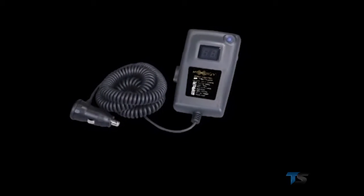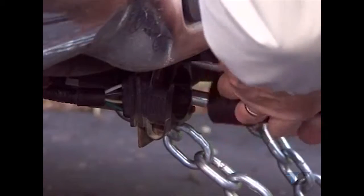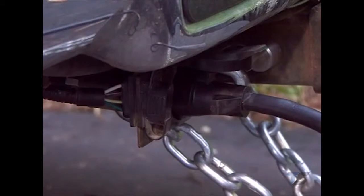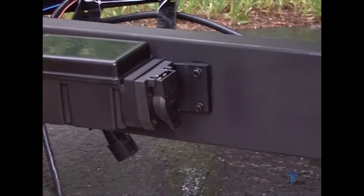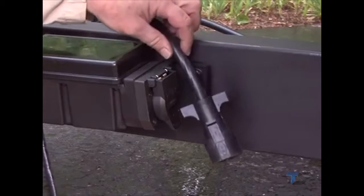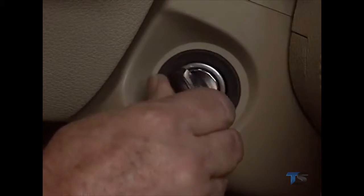Pairing a Prodigy RF remote handheld to the power module is very much like adapting a remote to a garage door opener. This is how it's done. First, be sure that the trailer-mounted power module's 7-way plug is securely inserted into the tow vehicle's connector. Second, if it's not already disconnected, disconnect the trailer's 7-way cable from the Prodigy RF trailer-mounted power module. Now start the vehicle's engine.